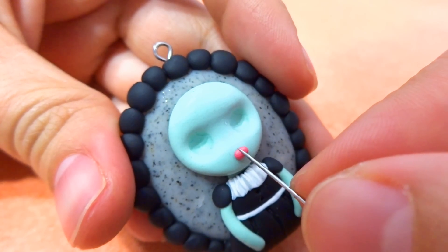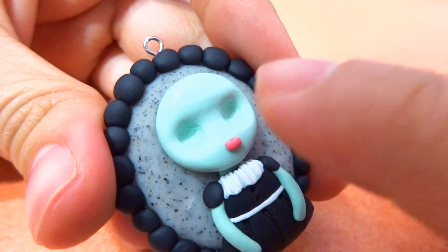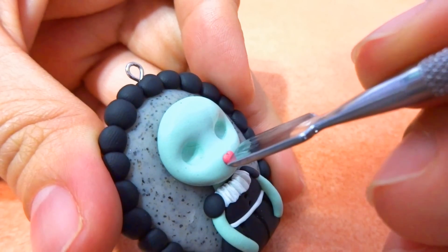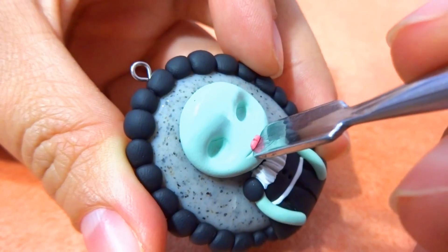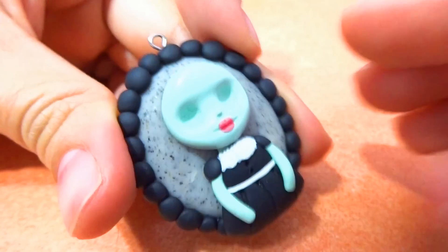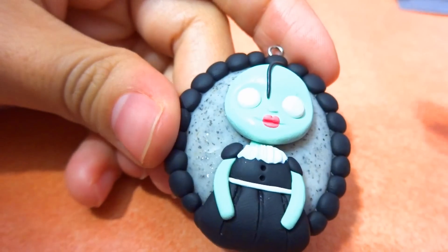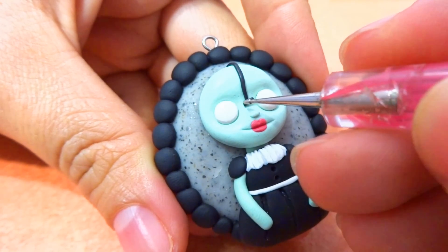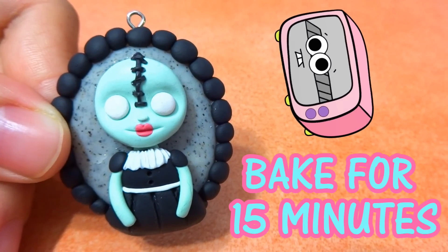Place the hot pink clay at the bottom middle of her face. Grab a needle and make an indent right at the top of her lip, then kind of press it forward. To make the indent right inside of her mouth, I'm going to use this slightly rounded cuticle pusher and start pressing it from one end of her mouth to the other. Finish it off with a little nose, then add her eyeballs. Because she's kind of creepy, I'm going to add a long string in the middle and add some stitches all the way up her head. Then bake for 15 minutes.